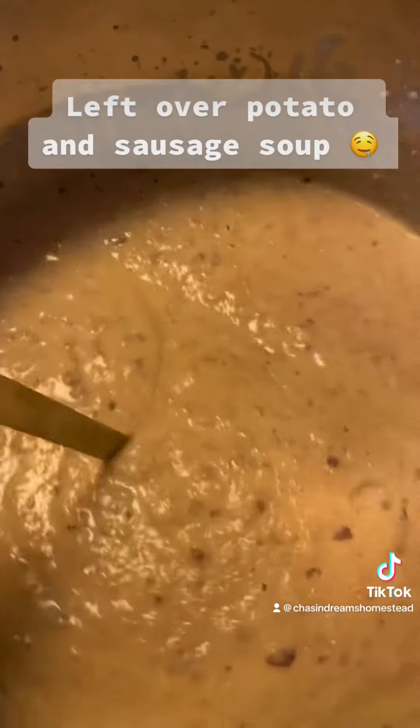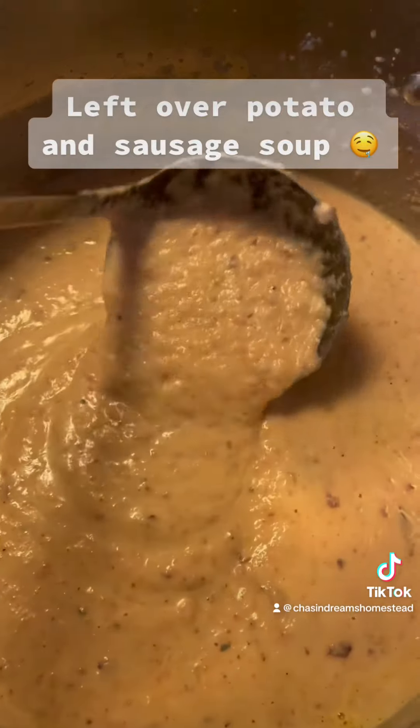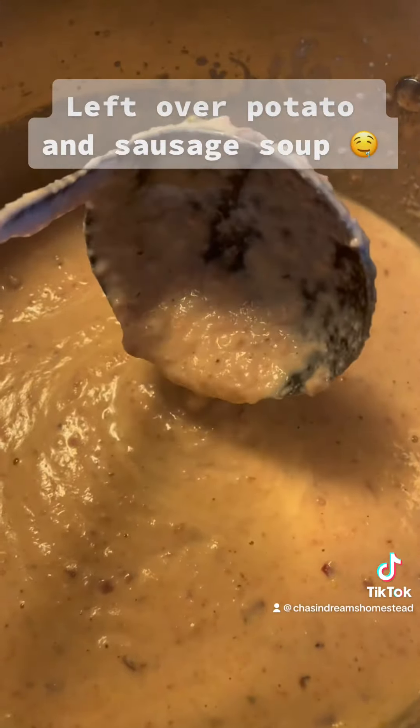That's beautiful — thick potato and sausage soup made from our leftover parts of our seafood boil.